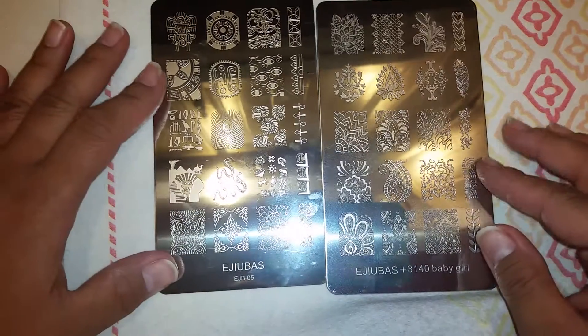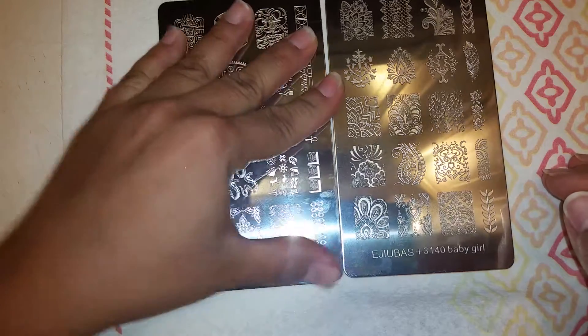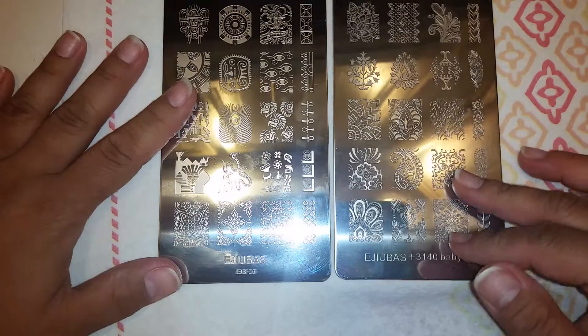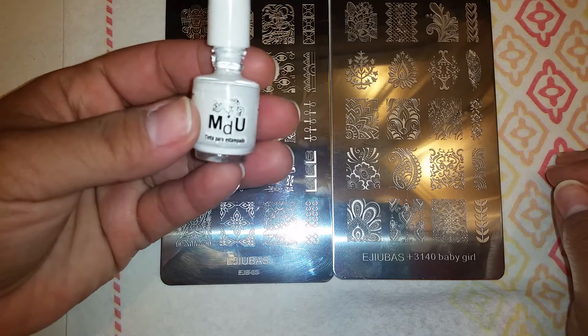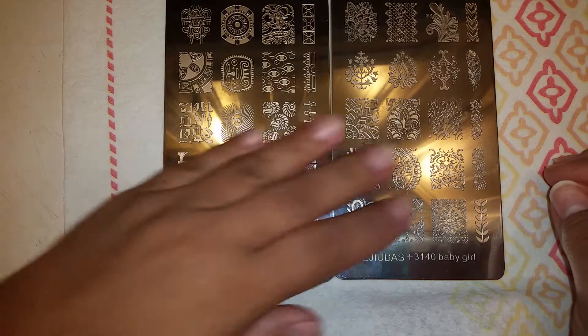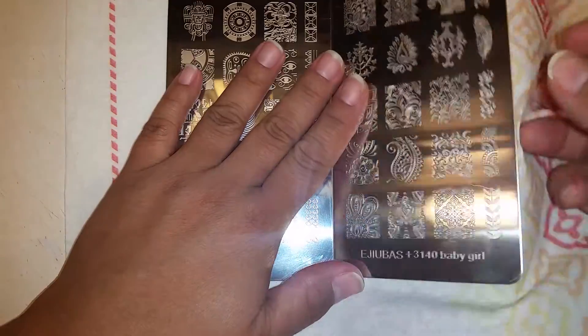I got these in the mail and 3140 Baby Girl Jamie here on YouTube helped design her own plates, so congrats on that — that's so cool! I finally got them in the mail. I tried to do a video last night but it was a catastrophe. My white stamping polish was really thick — thicker than it's supposed to be — and the images weren't being picked up when I was stamping. I'm not entirely sure I'll use the white. The only other three I have are silver, black, and gold.